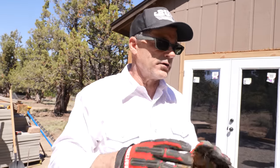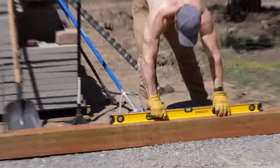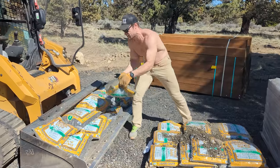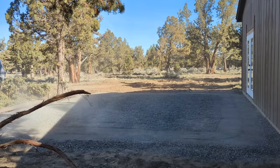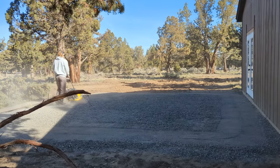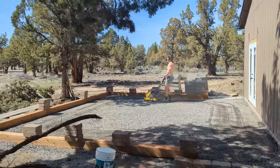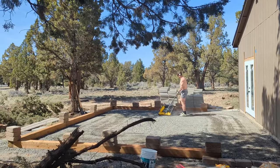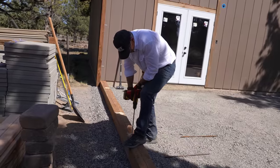At that point we excavate what we need to level it out — kind of rudimentary because it's just soil at that point. We bring in some gravel, stake it out, get the squareness of it, and then compact. We did two compactions of this three-quarter minus gravel — compacted the first layer. We want it really sturdy for when the weights fall and drop.